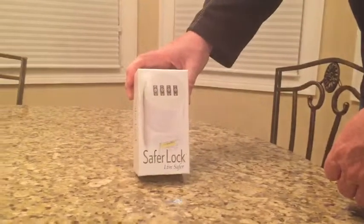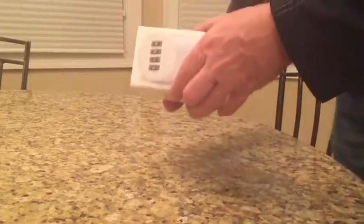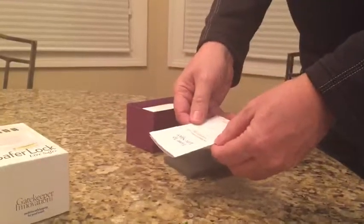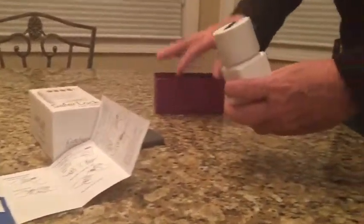We're going to look at the SaferLock LiveSafe medicine container. There's a whole user manual that tells you how to lock it, but we're going to bypass all that stuff right now.